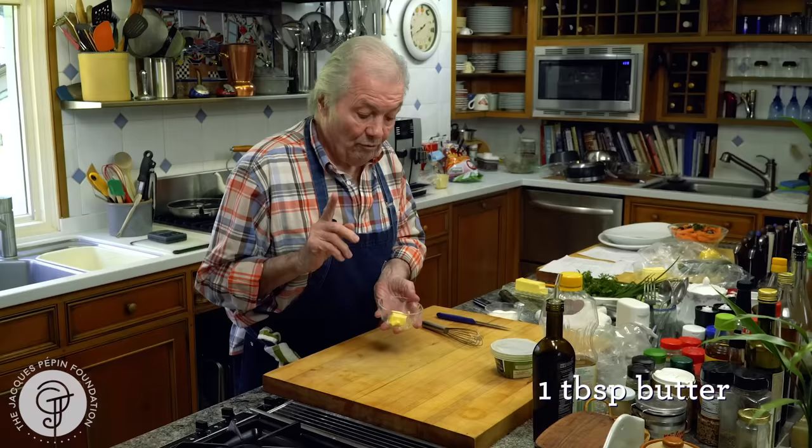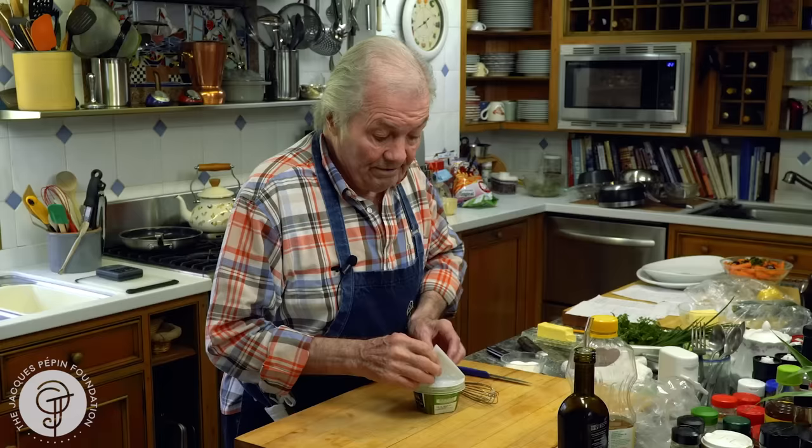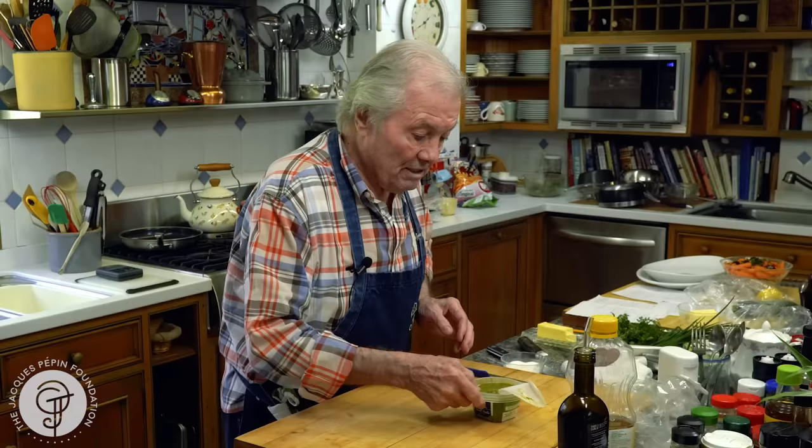I have one tablespoon of butter here, in the microwave oven, just to melt it. And then I put some pesto. Very often I do my own pesto, but I have a lot of basil in the garden in summer and so forth. But sometimes I buy it — that makes it easier. 30 seconds for that.